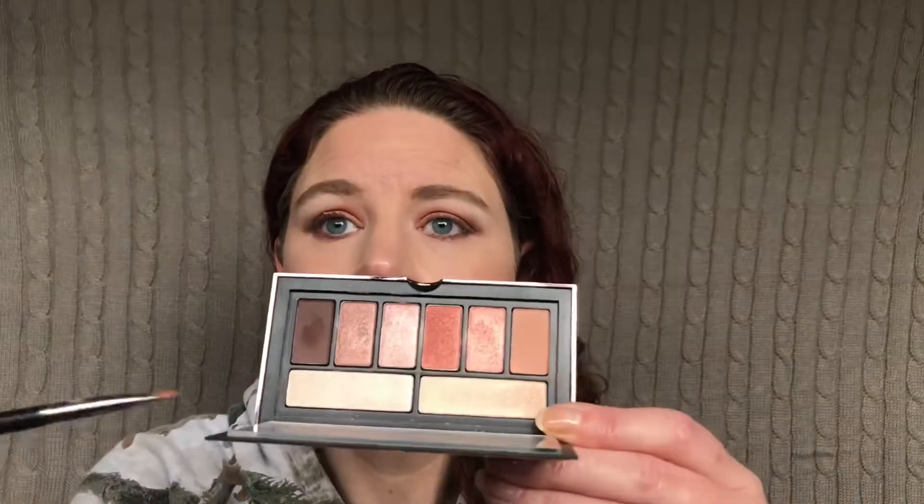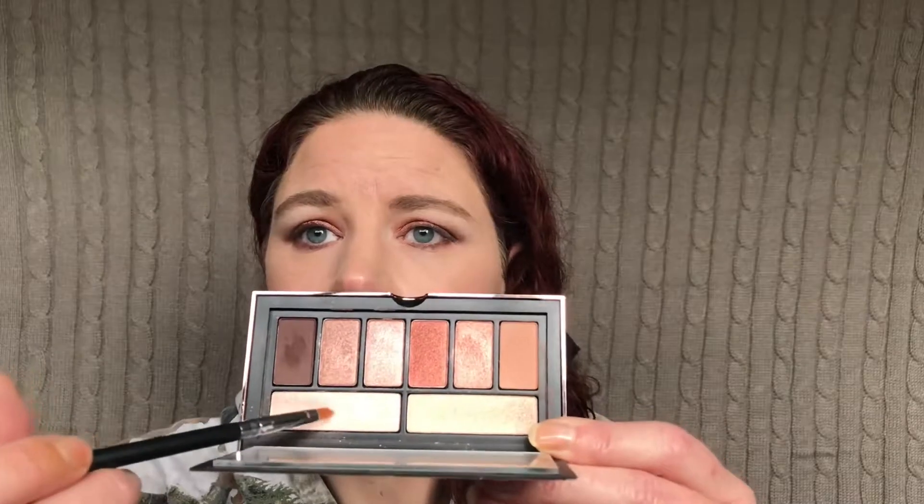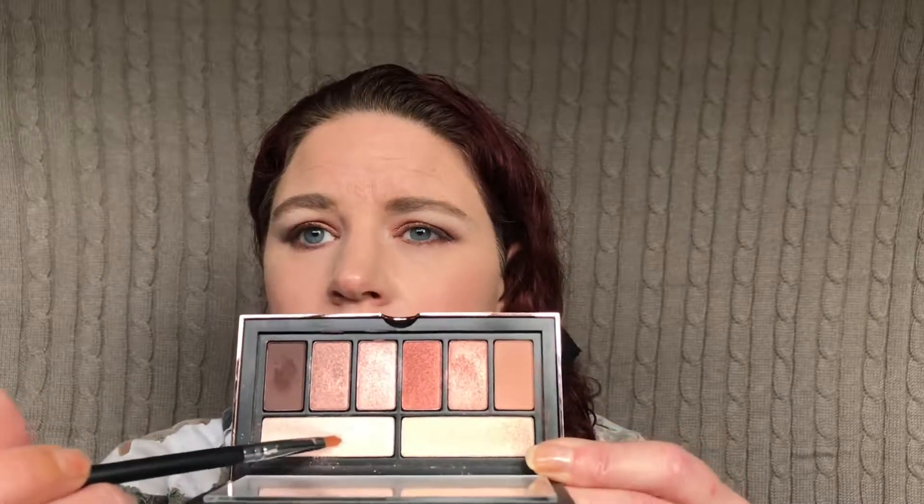I'm going to take this shade right here — it's like a little pencil-like brush — and pop that shade in the inner corner. Then I'm going to go ahead and take my Avon Super Shock Gel Liner and run that in my waterline.